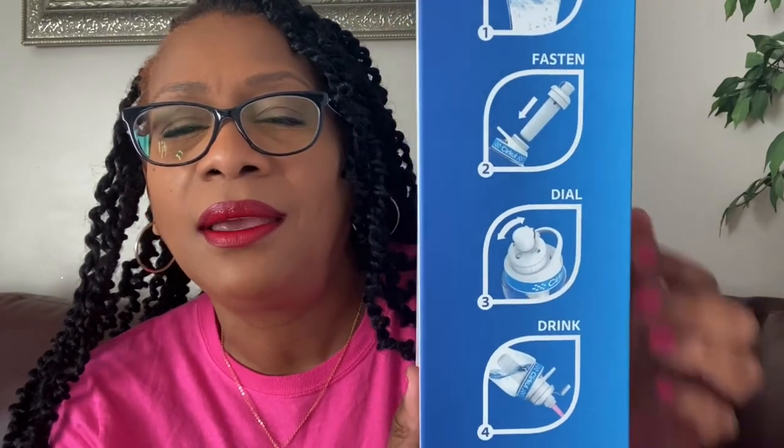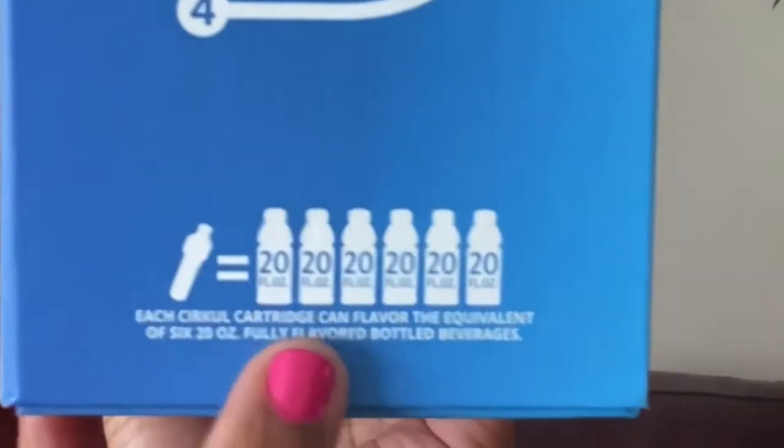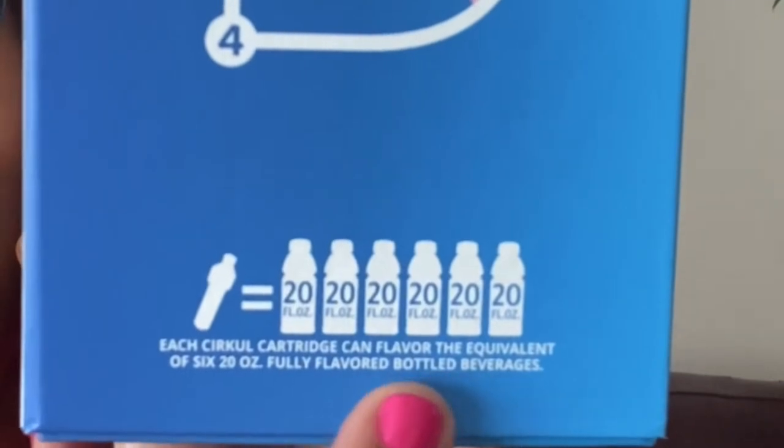On the side of the box it gives you the instructions: fill, fasten, and drink. I want to see how easy this really is. You can actually use the filter up to six times — depending on how much flavor you want. If you want a lot of flavor, change it out sooner than six uses, so six water bottles' worth.